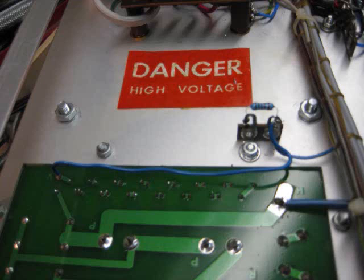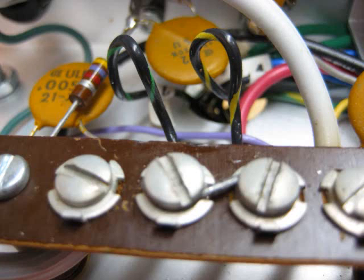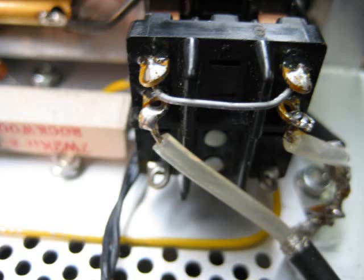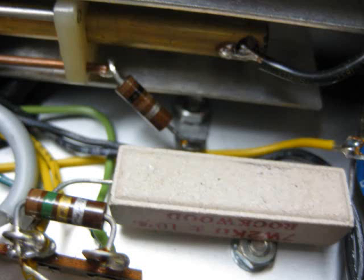It was not an easy task with the power transformer — you have to be careful on the lead length. Here's the bottom of the power supply board; all good quality boards from Harbach. Here's a close-up of the 240-volt jumper in place. And here you can see some of the replaced wiring — it's a little smaller diameter and easy to work.